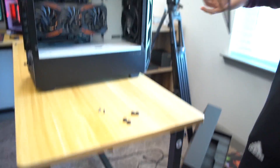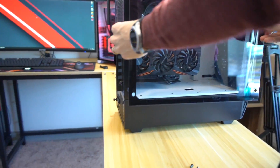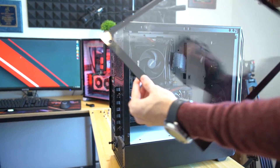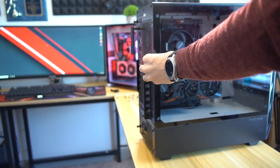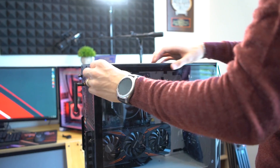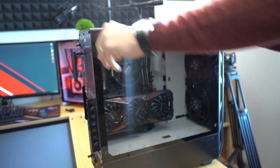Another cool thing about it is the glass. You'll have to clean this when you get home — Pepsi's snot is all over this. You can see straight through the case, Greg. Your old case had a really tinted glass panel; this one's less tinted so you can see into it.